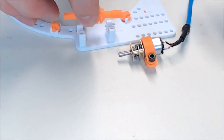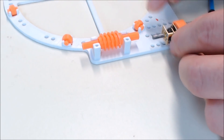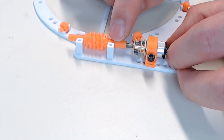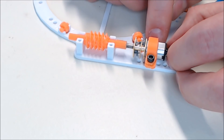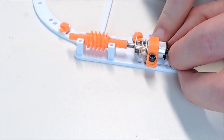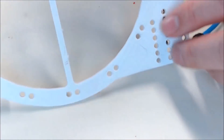Snap your worm gear into the base, then select two of the holes where the motor fits best. You want your motor shaft to go pretty far inside the worm gear but not pressing on it — you want there to be a little play. I decided to go with a third set of mounting holes. Now you can fix it onto the base with two of your M3 5mm screws. There it is attached onto the base.